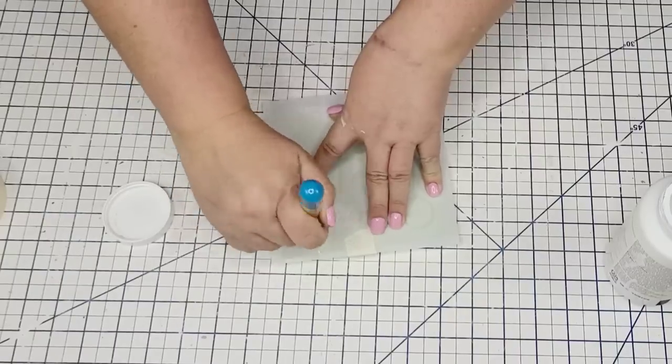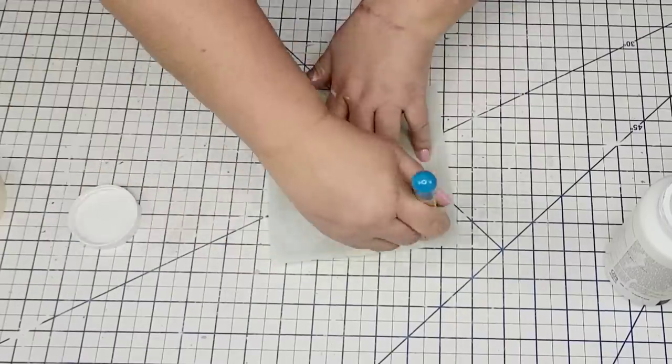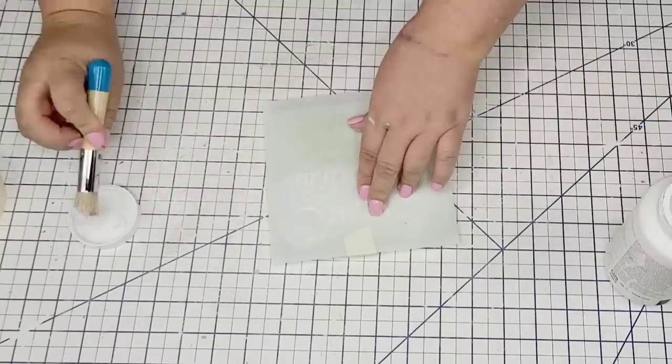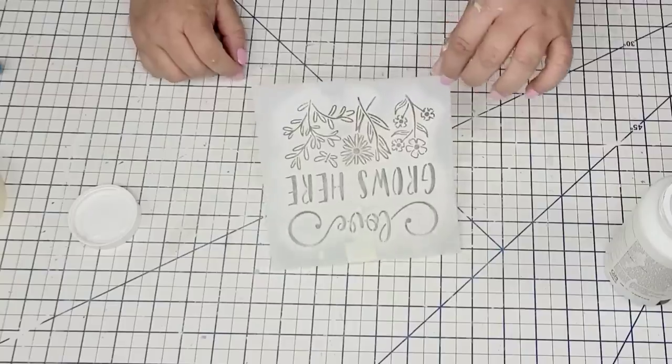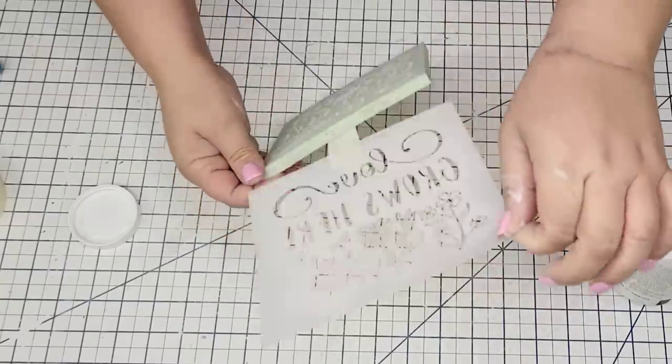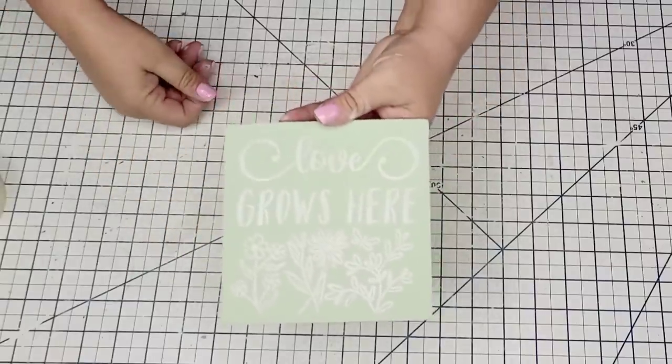I'm going to take some Waverly Chalked paint in White and one of Essential Stencil's stenciling brushes and start applying the paint. You basically want to add very little paint on the brush and just go in a circular motion until you have it completely stenciled. It looks so cute.